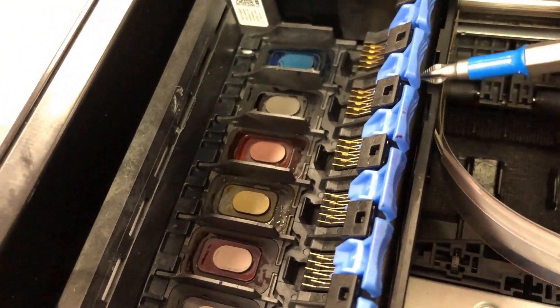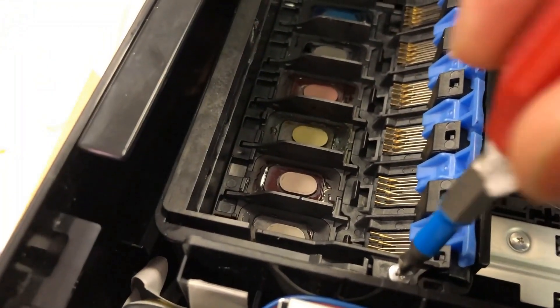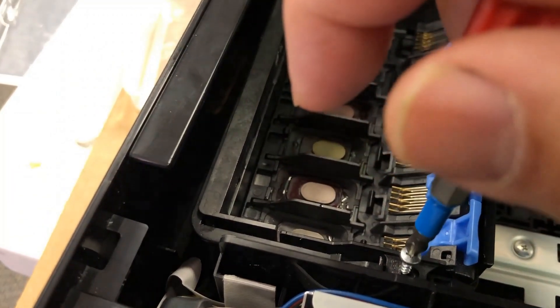If you put the cartridge on there, the far end will not be secured, and this is why you often get the ink leak from there. Now let's fix it.